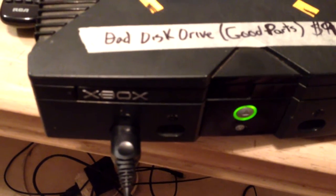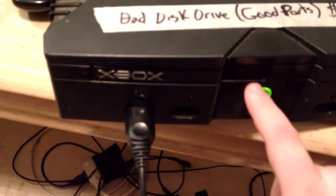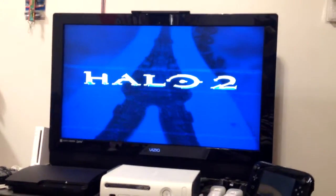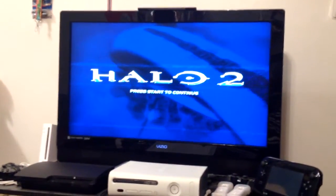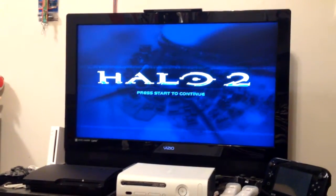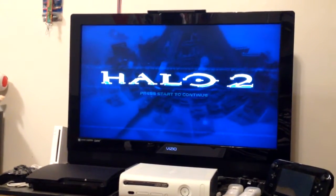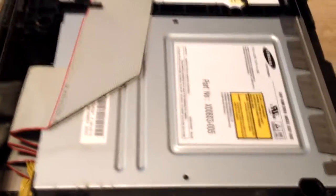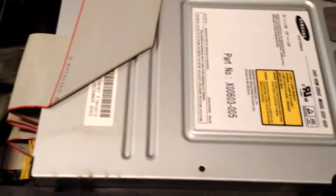I got it to boot again. Basically, guide the drive back in with your finger and then just hold it. I put my little crusty copy of Halo 2 in — it's beat all to hell but it still plays. So we know the laser's good. We just gotta clean the mechanical parts of the drive up, lubricate everything. Samsung drive, just as I suspected, with the two holes in the center. Let's see about cleaning it up.